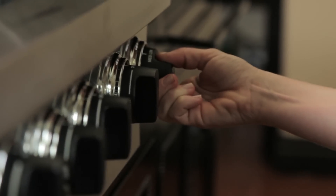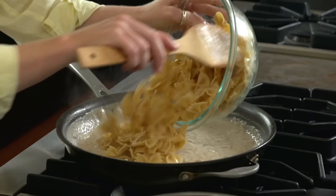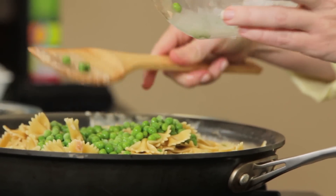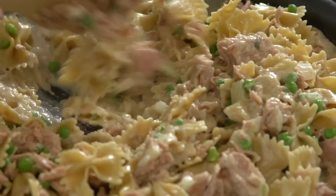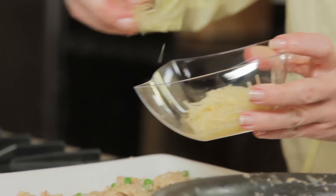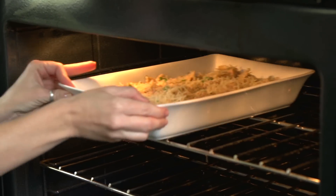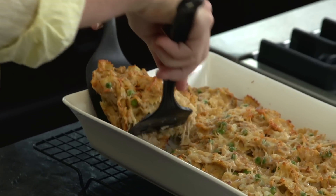Once the sauce is thickened, turn the heat down to low and add the cooked pasta, peas, and the drained and flaked Bumblebee Heritage Pack solid light yellowfin tuna in spring water. Mix the ingredients well and pour into a casserole dish and top with the remaining cheese. Bake for 25 to 30 minutes and then enjoy this classic with family and friends.